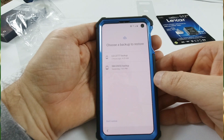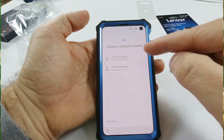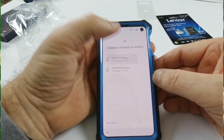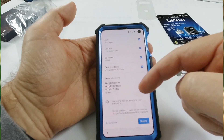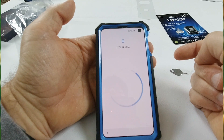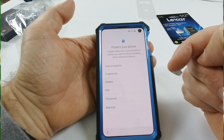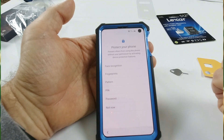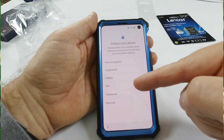Choose a backup to restore. This is my current phone, so I'm going to go ahead and click on that. It's going to ask me what to restore — I'm going to restore everything. To protect your phone you can do face recognition, fingerprints, a pattern, a pin, or a password. For the sake of this video we're not going to do that right now, but I am going to go ahead and do a pin later and then do fingerprint.